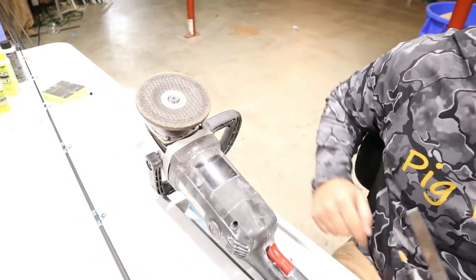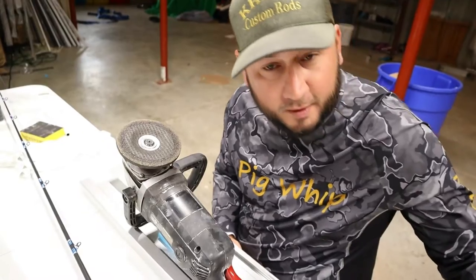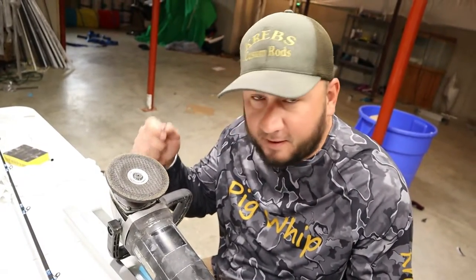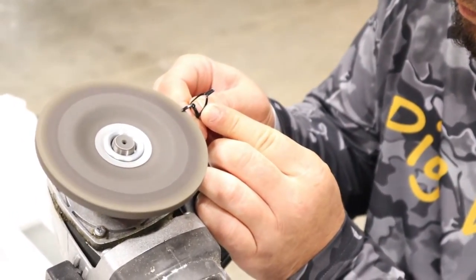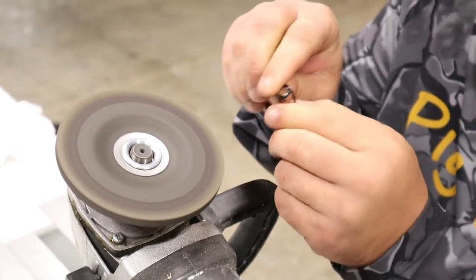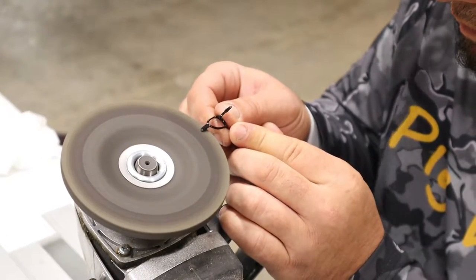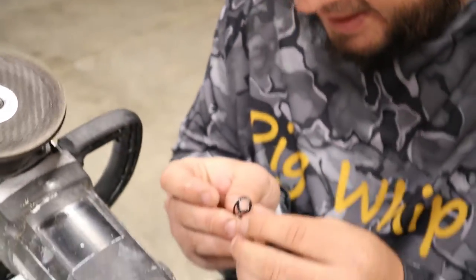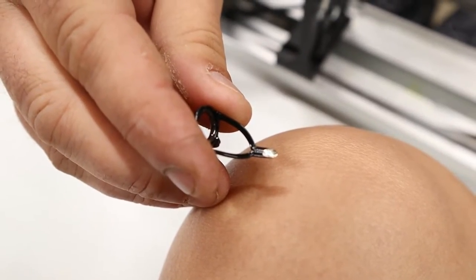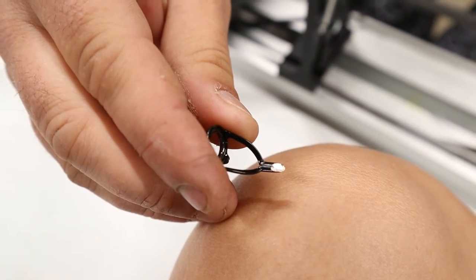Here's what I use — a big hand grinder. This thing is super quick on grinding your guides down, a lot quicker than the other two, so when you do a bunch of them it's a lot easier. You can see we've got a ramp now that's going to ramp up so your threading will go on top of your guide feet easy.